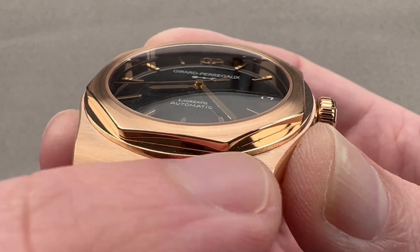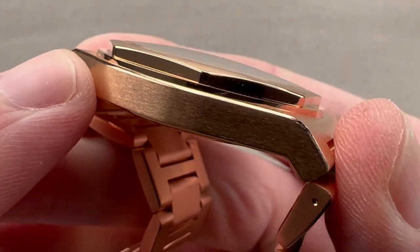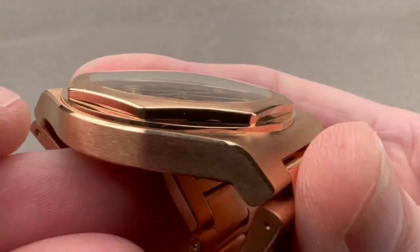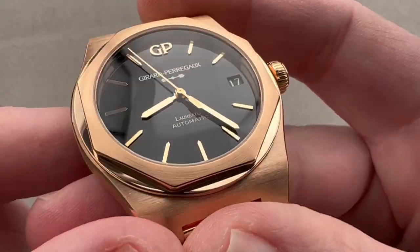You can see that there's transverse satination across the top of the case. We have longitudinal satination on the flank, and those bevels. We have a bezel that is circular satinated across its top, but on its flanks as well as on its little plinth beneath, all of high polish for contrast.